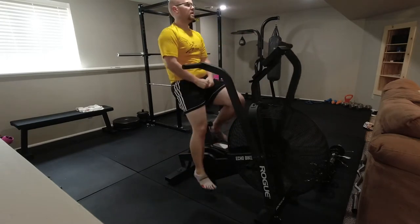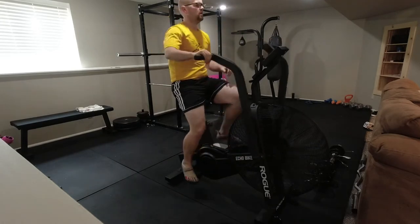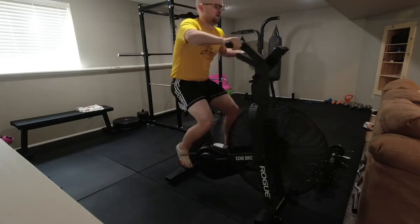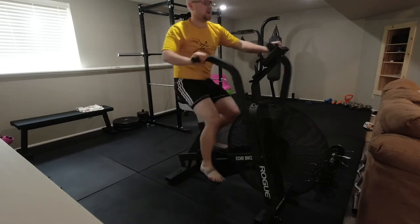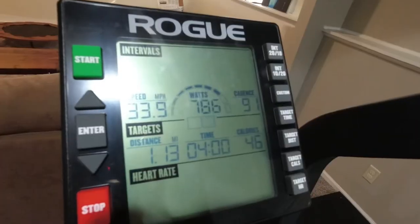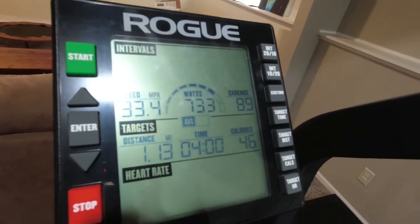I'm putting in about 100% effort here. You can see the bike rocking — it's a heavy bike, not easy to get moving. It's amazing doing Tabata style, 20 seconds on 10 seconds off, just how hard of a workout it really is. You can see between sets how much I'm breathing trying to recover. Here's a summary for my eight rounds: pretty consistent, 33.9 for max speed and 33.4 for an average.